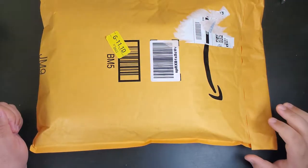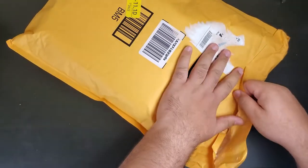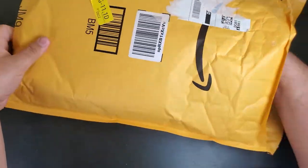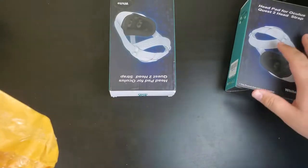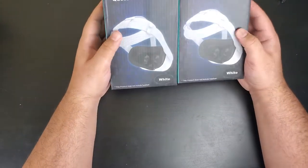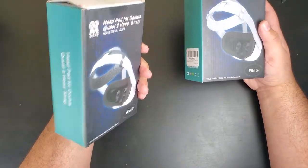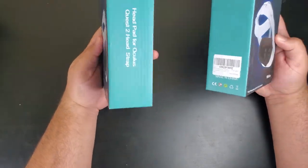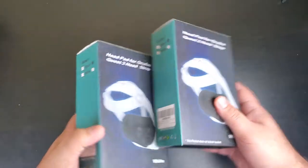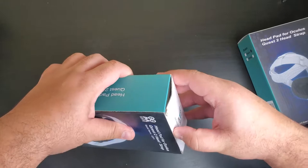Alright guys, let's open this up. We got two head pads for the Oculus Quest 2, and these are both from AMVR. As you can see here, we got one black, one white. They're both going to be the same, but let's open up this black one.